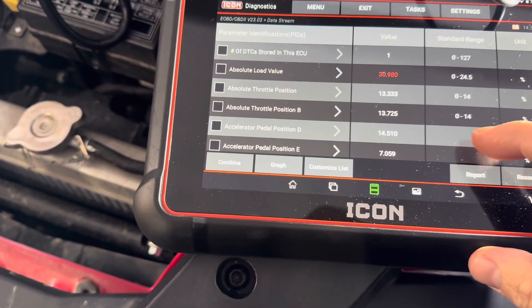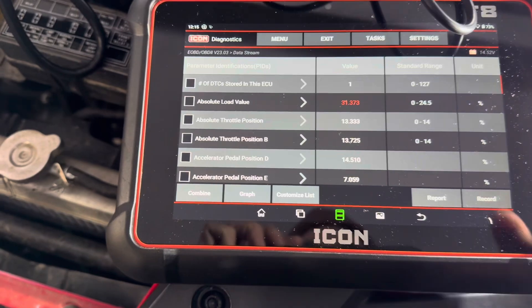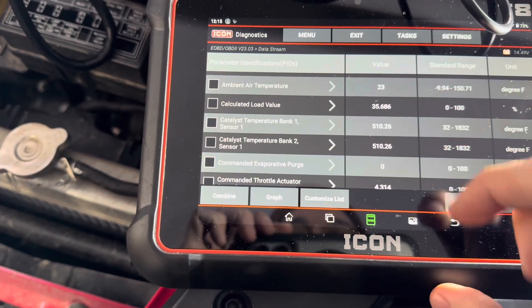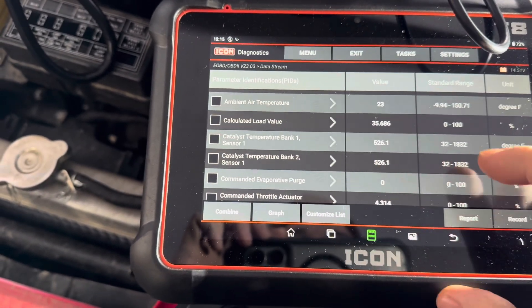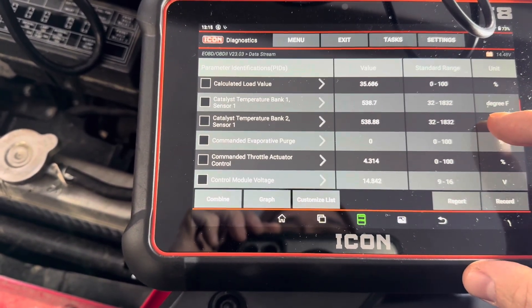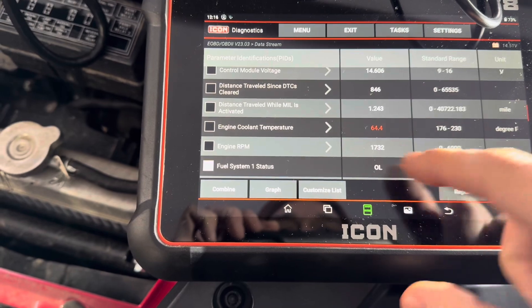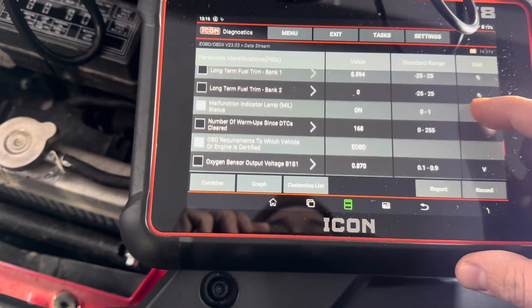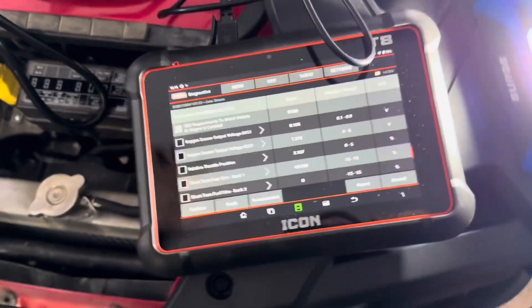Using the Icon scanner, I'll go back to read live data. If you are troubleshooting this stuff, it's pretty handy to have all this live data. Supposedly this is our issue — bank one, sensor one. It might be worth looking into if you want to troubleshoot these machines yourself.